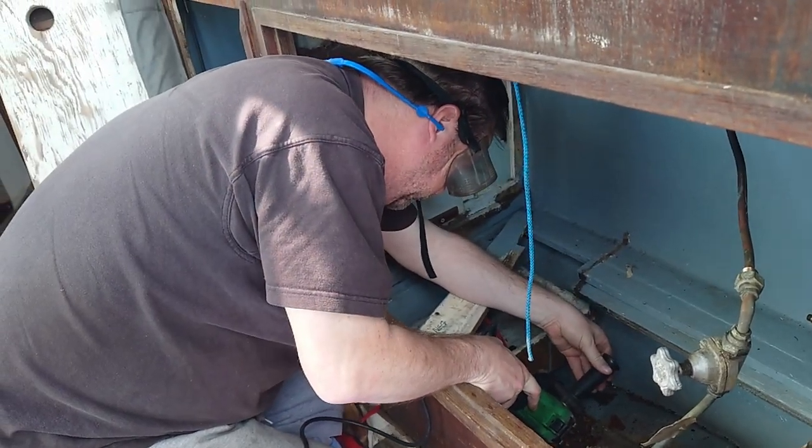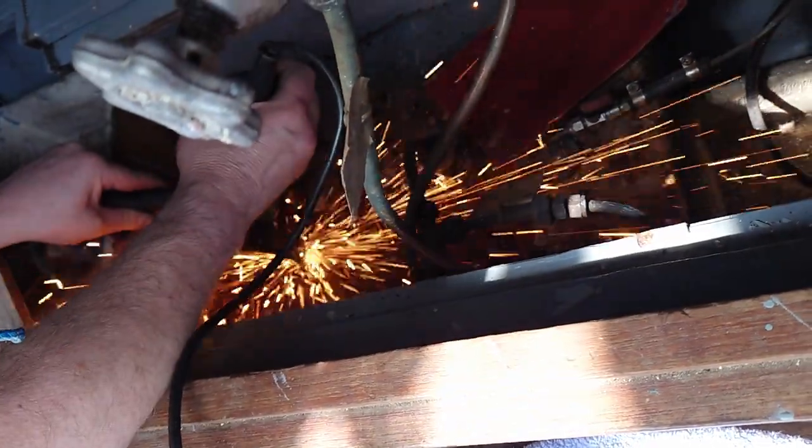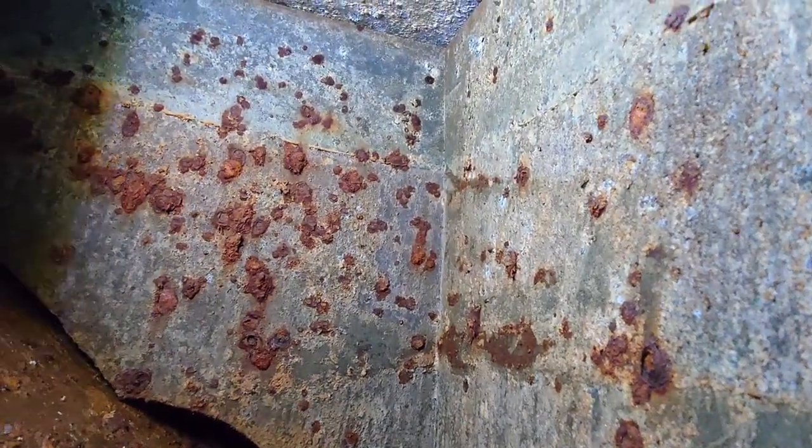Before we did that, I needed to cut an inspection hole in both the fuel and water tanks, so we had access to look inside and clean out if necessary. Sending a camera down into the water tank, you can see what 50 years has done to the inside. The tank is very difficult to access and is fiberglassed into the structure of the boat, so we won't be putting drinking water in here. Instead, we'll be installing a new plastic one somewhere else on the boat.